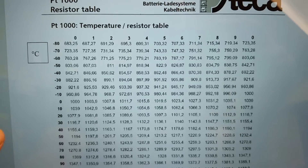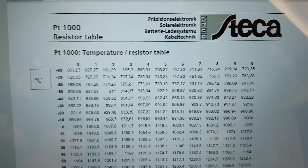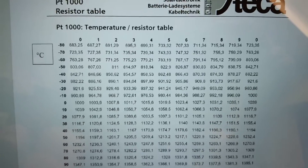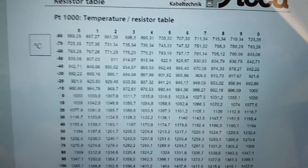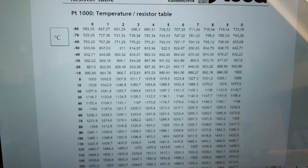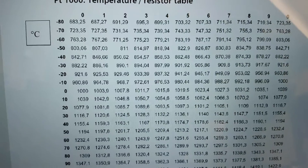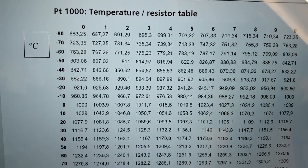This is the chart we're going to be using for this lab. Our RTDs are going to be PT1000s, meaning at zero degrees it's going to give you 1000 ohms. At any other temperature you can see that the resistance is going to decrease below 1000 if we're below zero degrees.